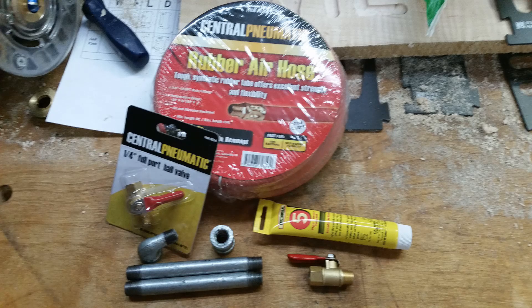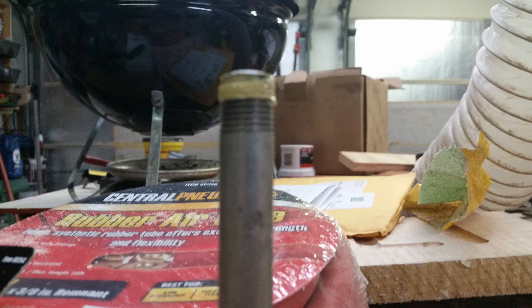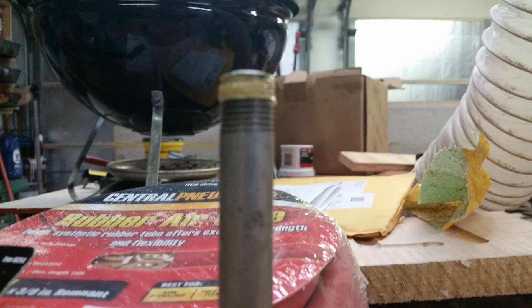The nipples provide the length to get the dump valve out from under the bottom of the compressor, all the way out to where I can easily reach it. The first step is to apply your thread sealant to the male threads on each of your pipes and fittings. I applied sealant to each male component and threaded it to the female first, with the exception of the pipe elbow. The pipe elbow was threaded first and then screwed into the tank, tightened, and then the rest was screwed into it. The reason for that is because of the swing — I wouldn't have been able to thread it in had I assembled the elbow to everything else first.